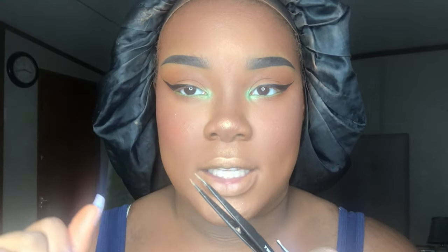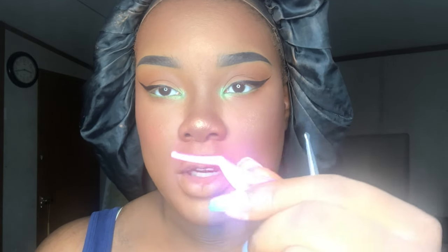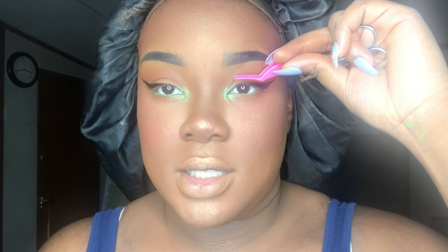Applying lashes is fairly simple once you get used to it, so practice is going to be everything for you — that's how you get better over time. What you're going to need is some tweezers. I have my Tweezerman pointed-end tweezers here. For beginners, you can get these little lash tweezers where they automatically sit right on your lid.